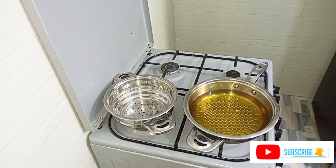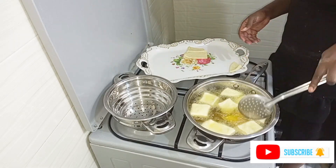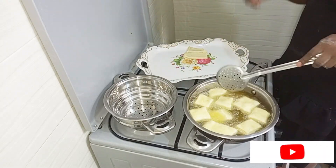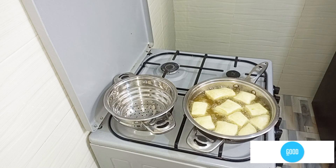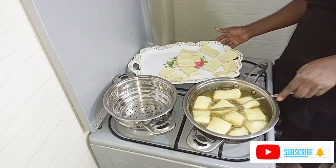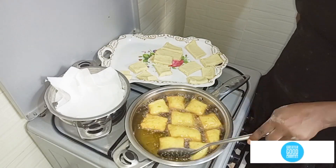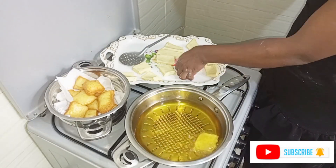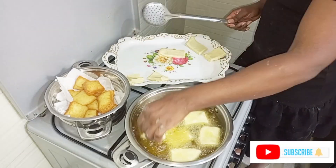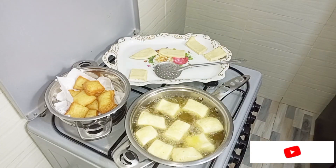To test if the oil is ready, I normally insert the rolling pin in the oil — when it produces bubbles, that tells me it's ready for cooking. I'm going ahead to insert my small cut pieces. This is how I love cutting my mandazis — into small pieces — because my kids really love mandazis, and if you cut them into bigger pieces they'll be consumed very quickly. By cutting small pieces, I'm able to give them smaller portions and the mandazis will last a bit longer.